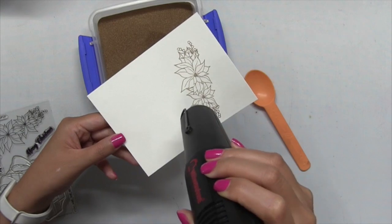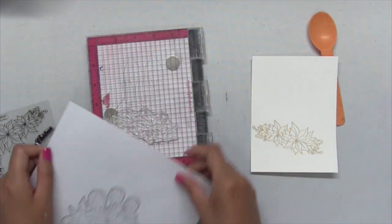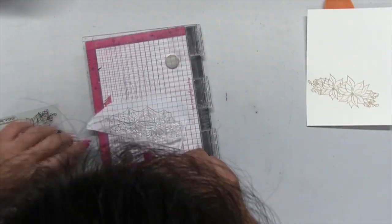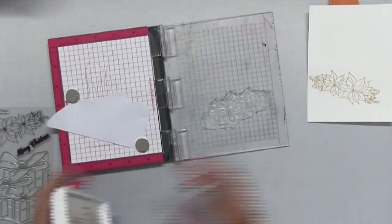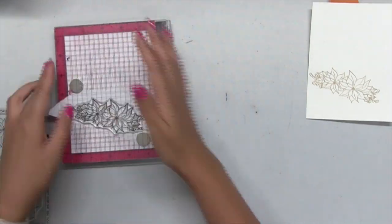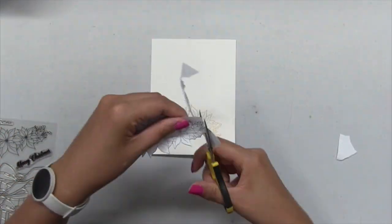I'm going to gold heat emboss the poinsettia cluster onto my watercolor panel first. Once that's embossed, I took a piece of scrap paper that is similar in size to that poinsettia cluster, then I stamped the poinsettia stamp onto that piece of scrap paper and then I fussy cut this image out because I'll use this as a temporary mask.